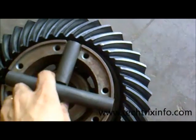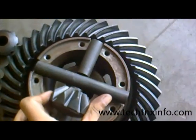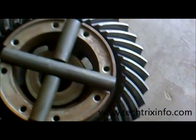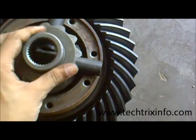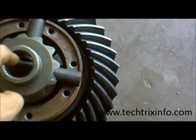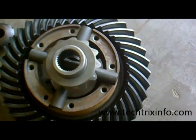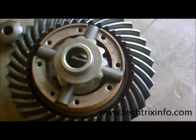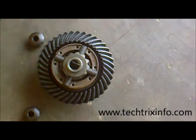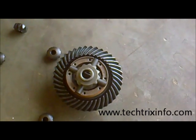As the crown wheel rotates, we have the sun gears and star gears here. The sun gears are connected to the star gears, and through the groove the axle shaft connects and takes drive to the rear wheels. These are the internal components of a differential — I hope you got an idea about how it actually works. Thanks for listening.